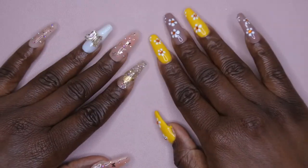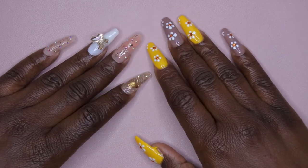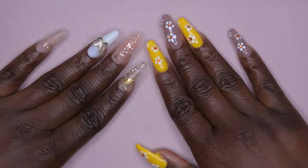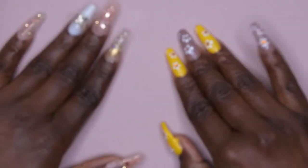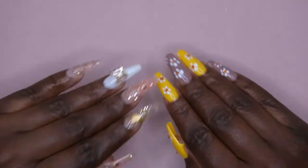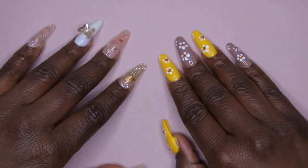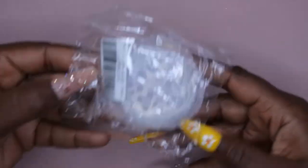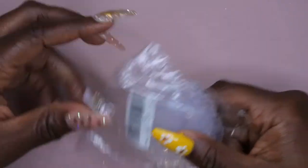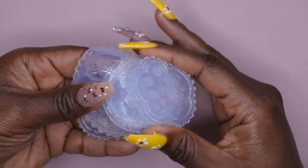Hello, happy people! I'm back with another video. Today I wanted to play around with making my own nail charms. As you all can see, I am a big fan of using nail charms in my designs. Instead of always going out and purchasing nail charms, I wanted to see about making my own. I got these silicone molds from Amazon and I'm going to show you how I attempt to make my own DIY nail charms.